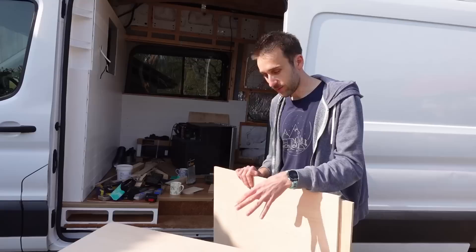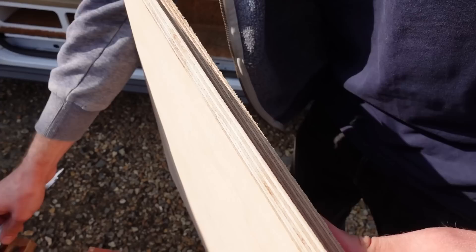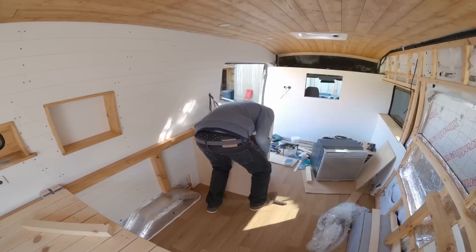We've been using Baltic birch for everything so far in the van, but we couldn't get any in time so we just went to Wickes and got a sheet of their normal 12mm hardwood ply. The Baltic birch is really nice — the Wickes one is quite inconsistent, a bit wavy in places, has fewer layers, and also comes up a tiny bit thinner at about 11mm versus 12.5mm. Hopefully it's not going to cause any problems doing a bit of mix and match.